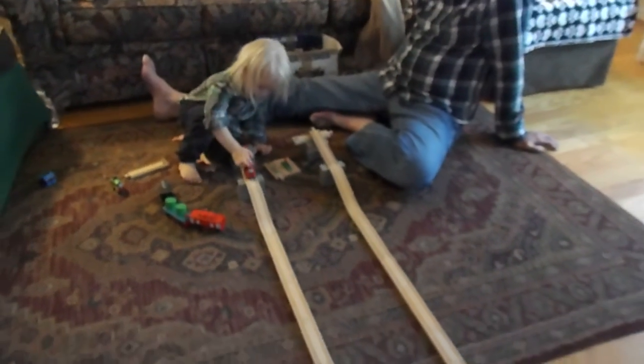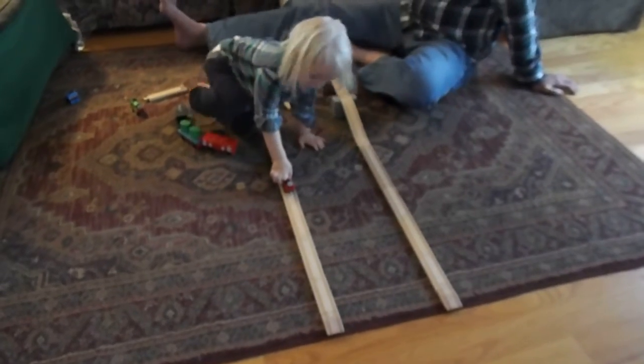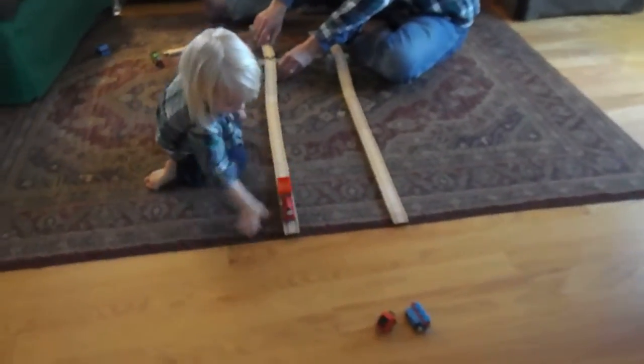And Thomas! Uh-oh! What's this? What happened? Okay? Uh-oh! Yeah.